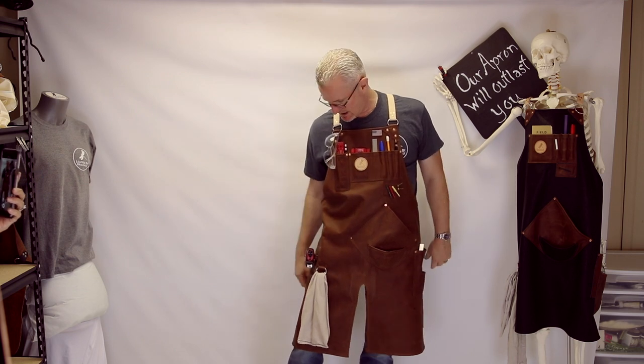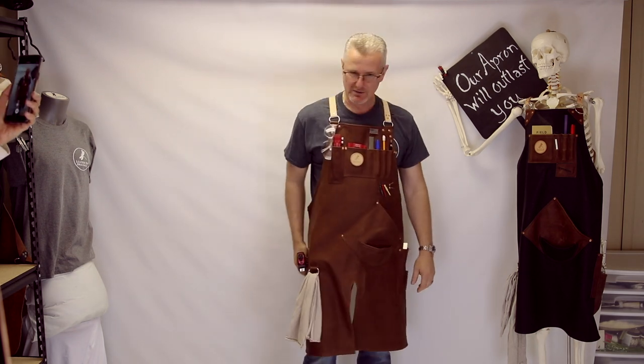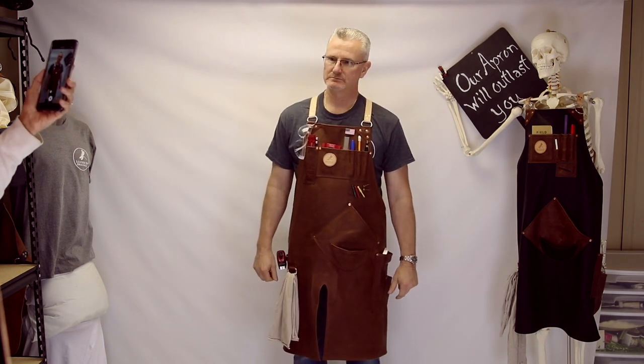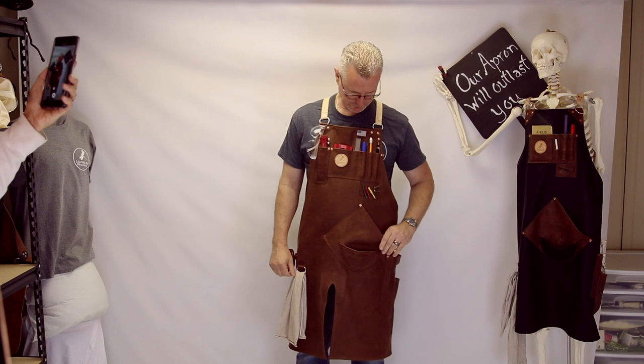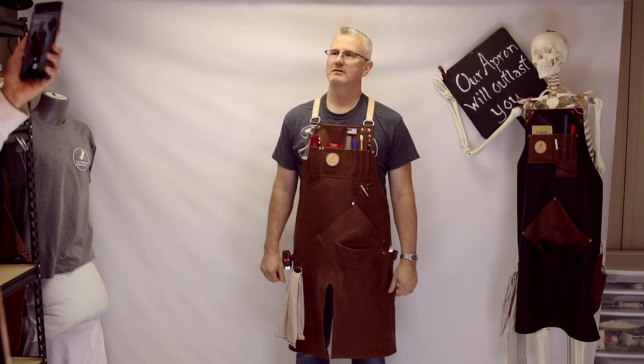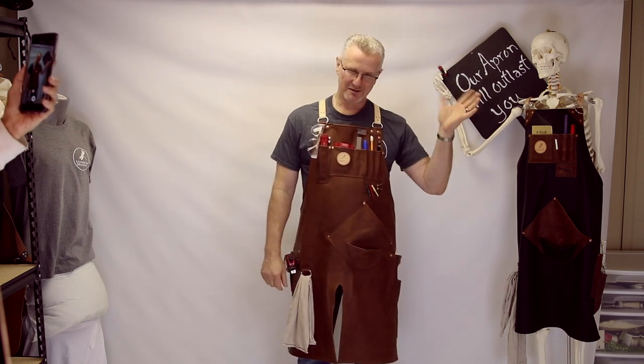On his right side — Ed is right-handed — he's got a rag, just in case, because you don't need a rag until you need a rag, and usually the rag's on the other side of the shop. Now it's right there within reach. And right here — marking knife, beautiful. People always ask what we do with our marking knife so it doesn't poke through. Michelle adds a little bit of t-shirt material down into the bottom of the pocket so the blade of the marking knife buries into that, and it's not repeatedly scratching the inside of the pocket — gives it longer life, and it's easily replaceable.